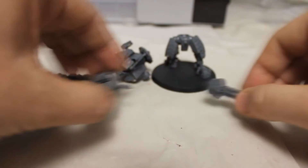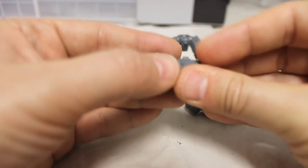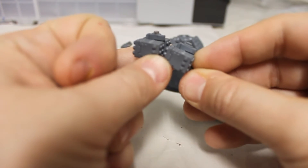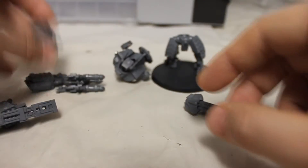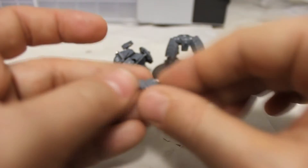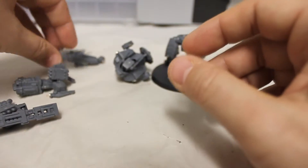Set those aside. On these pieces, you can see the little tab - snip off that tab and then glue the magnet on flat. Do that for the seeker missile as well - once it's built, it has the same little tab. All of the support systems have it too. Then set those aside and work on the main guns.